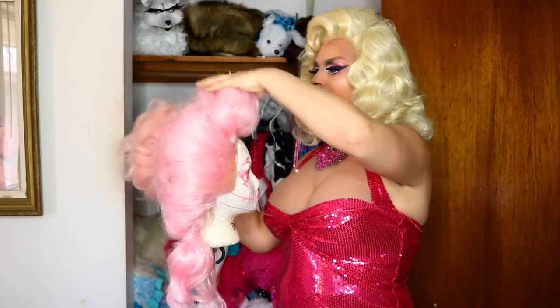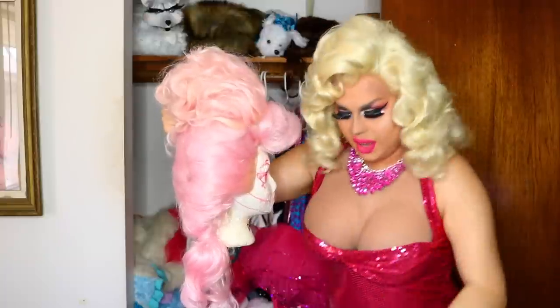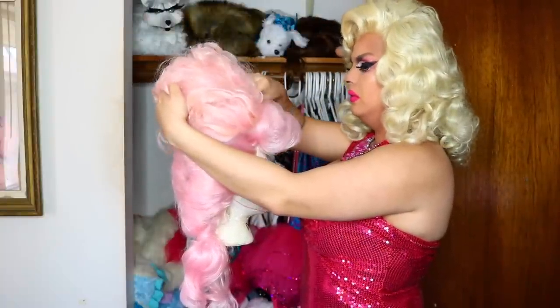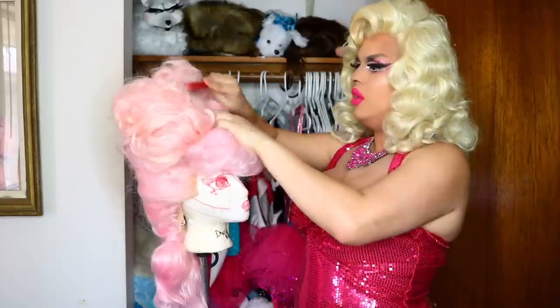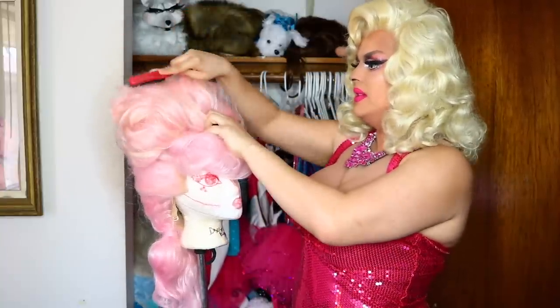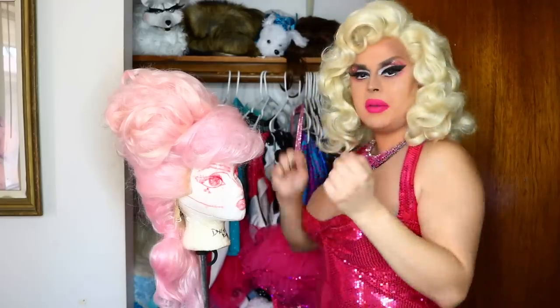It should look something like that. We're going to move around the bangs a bit and just plop it right here on top, and taking a couple of bobby pins, we're going to loosely secure it down to the head. It'll look a little crazy like that, but first we're going to take our brush and smooth it out, holding it down with our fingers and just brush it through and smooth it. Have some bobby pins at the ready.